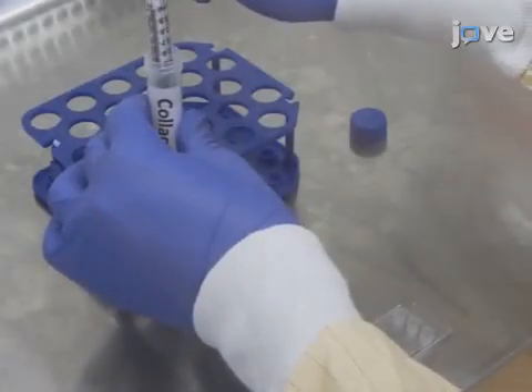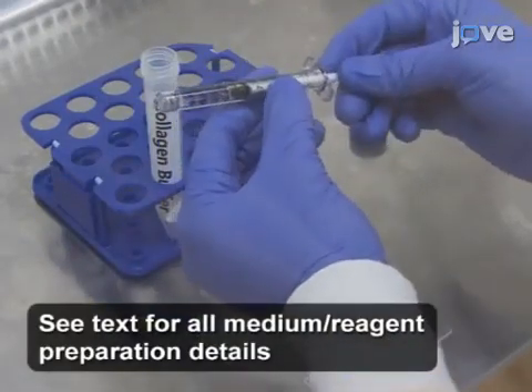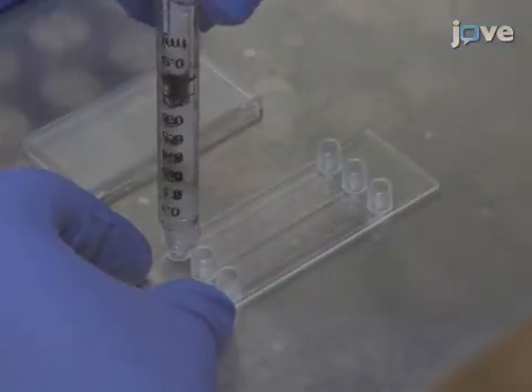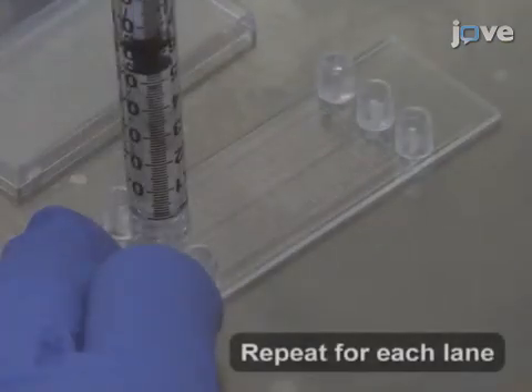Begin by loading 0.5 milliliters of collagen coating buffer into a 1 milliliter Luer-Lock syringe. Twist the end of the syringe onto the reservoir of a flow chamber slide and depress the plunger slowly until the entire lane is coated and each reservoir is full.